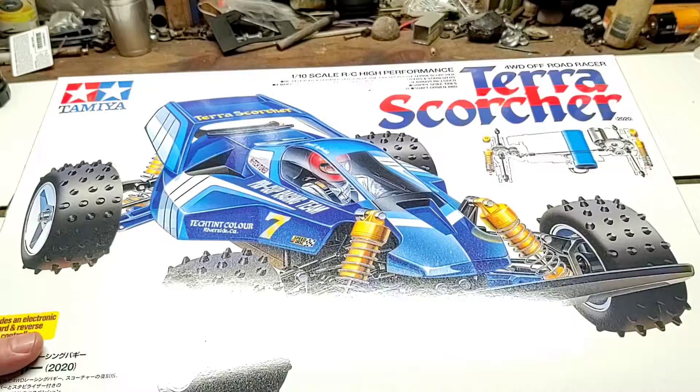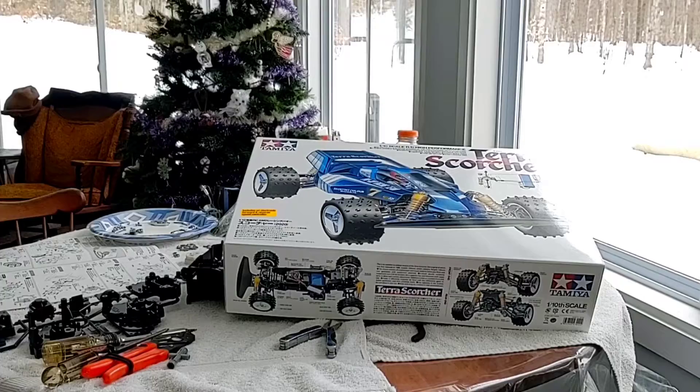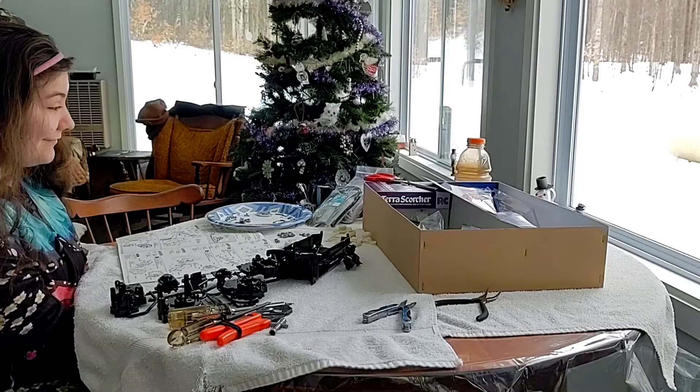Everything all tucked back inside the box, lid back on, waiting for build day. My niece Rebecca is out here — we're working on her very first RC car kit, she's never built an RC car before. We're working on the Tamiya Terra Scorcher which I bought her for Christmas. She's built all kinds of Legos in the past and she's quite an accomplished Lego builder, so she's going to take a stab at the Terra Scorcher today. It's her first RC car she's ever built.